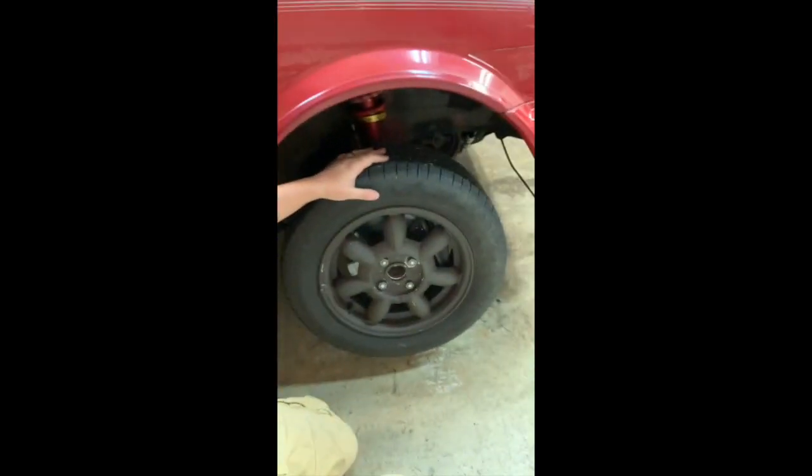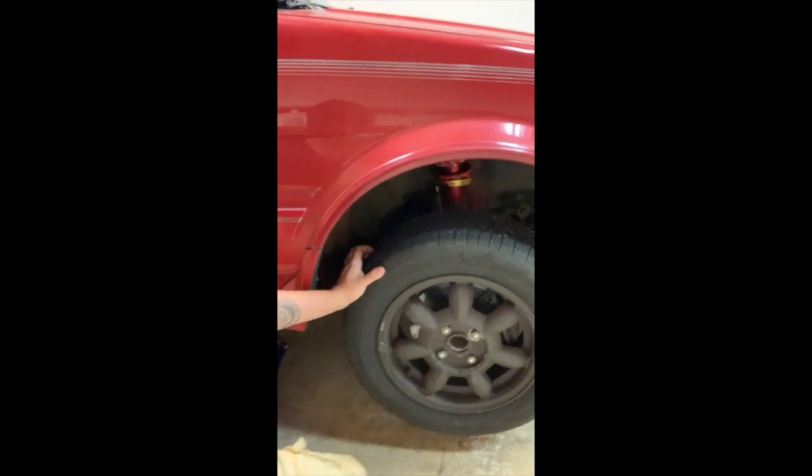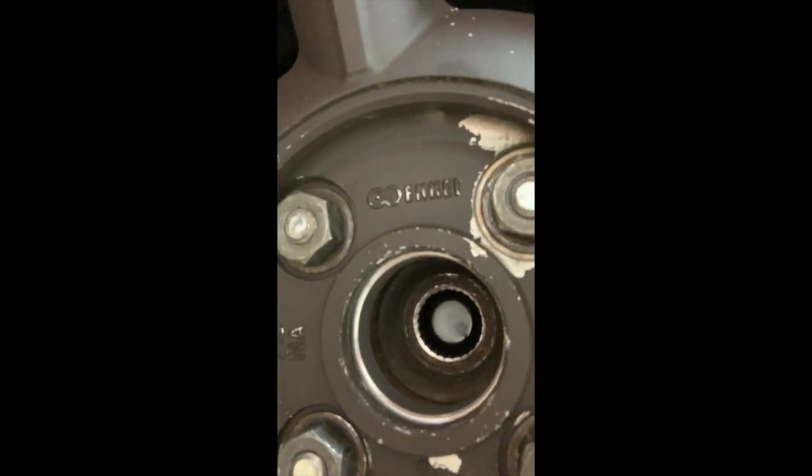So I thought it was the wheel bearing, but I think my problems may be a little bit more involved. So here's the wheel — not so great. The brake caliper, you can see it in there, not moving. But I just noticed, looks like the axle — the end of the axle sheared off.